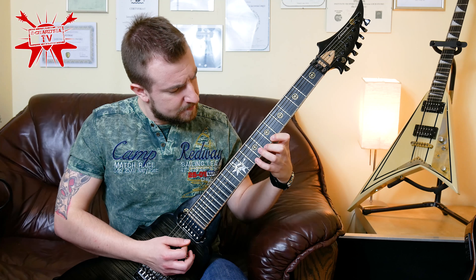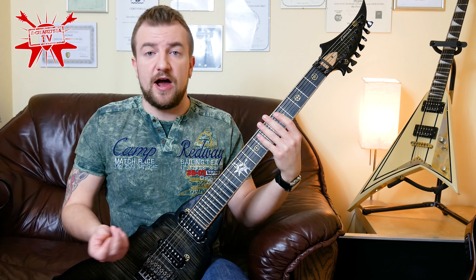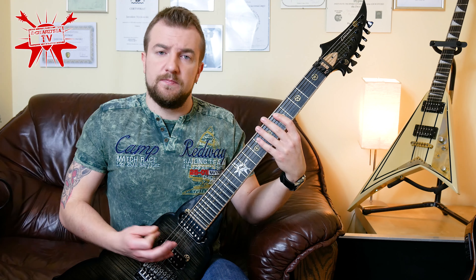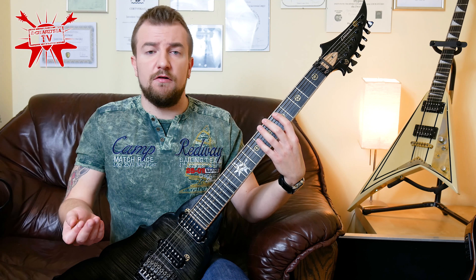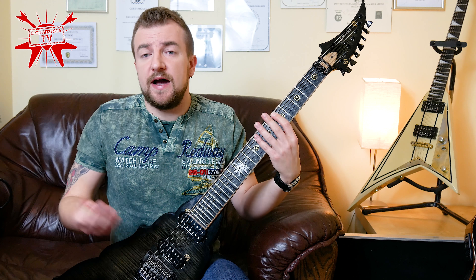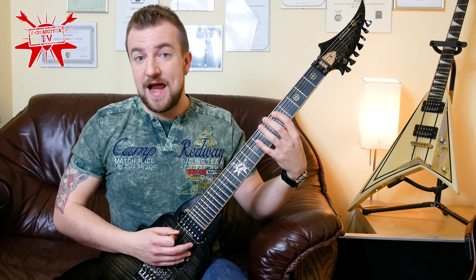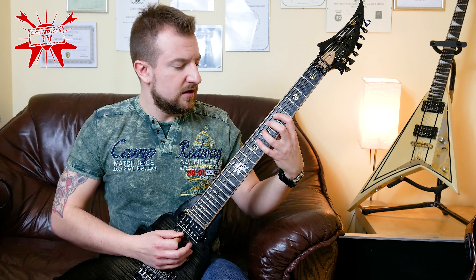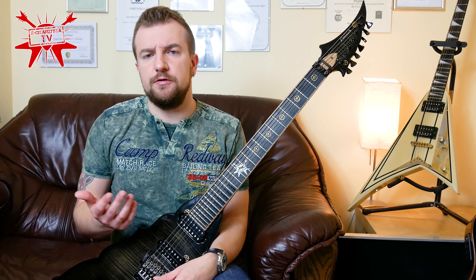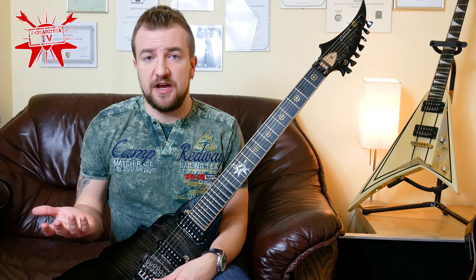Just a simple A minor scale here. Think about your left and right hand movement — be sure not to hold your thumb incorrectly. If you play slowly, you can think about a variety of issues. That's a good warm-up. And by the way, you can think about the sounds, about the notes: A, B, C, D, E, F, G, etc.